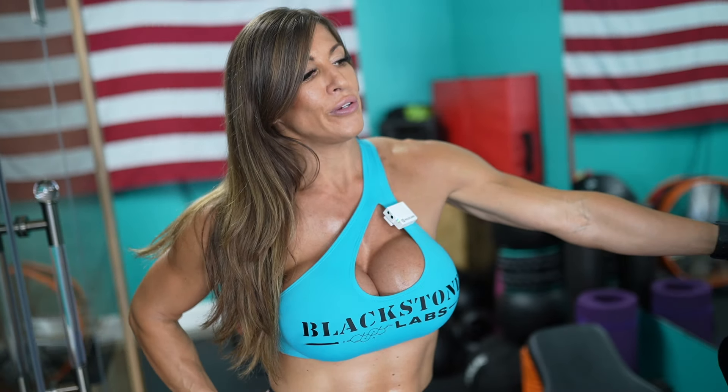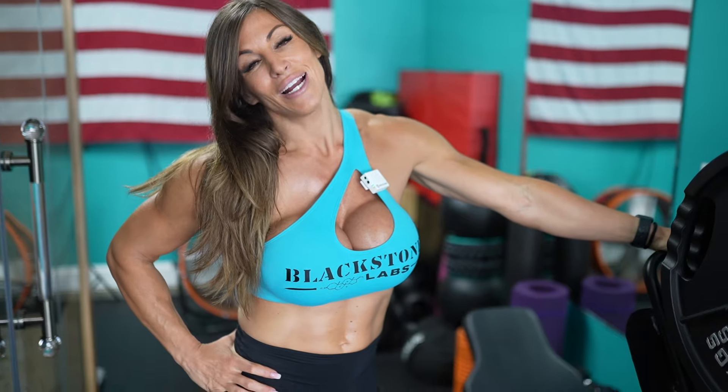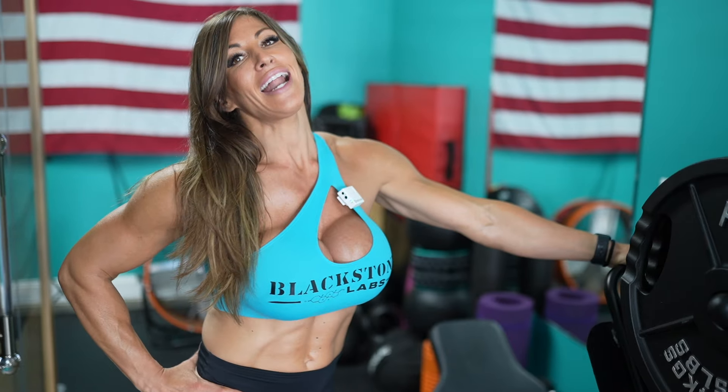If you are looking for a new pre-workout, Blackstone Labs' brand new Dust Reloaded — reformulated and better than ever — make sure you check it out. Use code KGRAMSFB at checkout at blackstonelabs.com. I will see you guys next time.